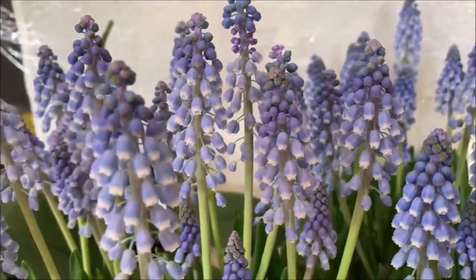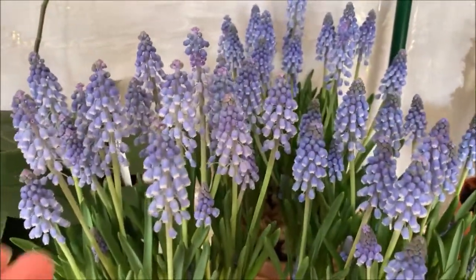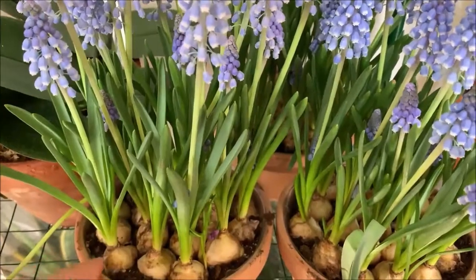Hello everyone and welcome back to my channel. In today's video I wanted to show you my muscari plants. They are all basically in bloom and looking beautiful. They grow kind of like tulips or other bulb-like plants, kind of like amaryllis too.